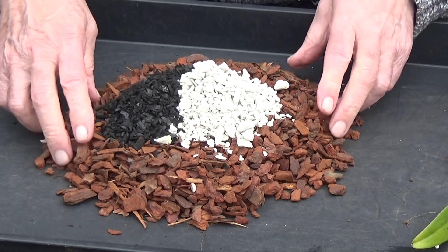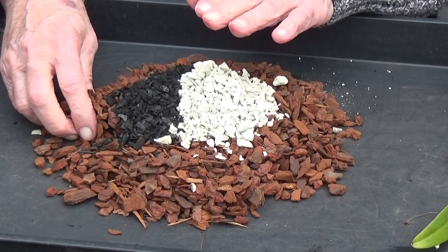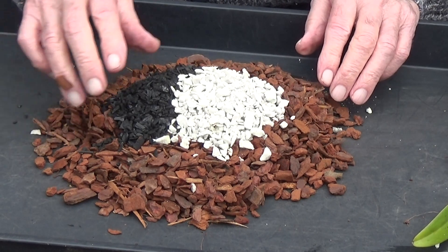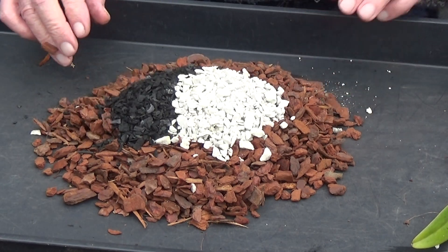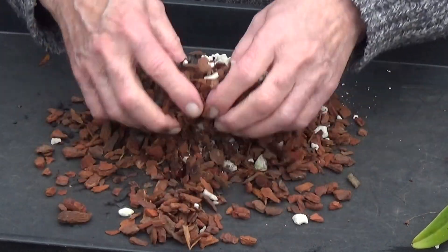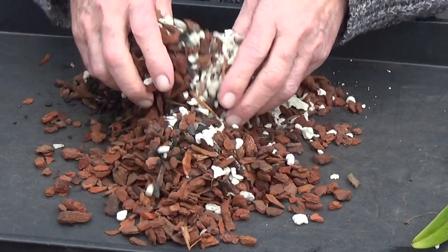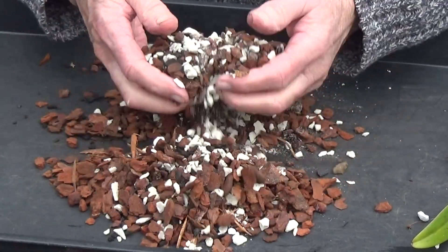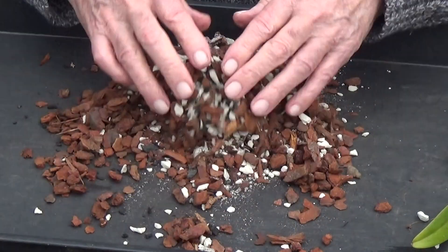I'm going to give them bark, with a few grit stones, some limestone chippings, and horticultural charcoal. We're going to mix all those together and that's what they're going in. There's probably a bit too much here, but you can always find somewhere for it.